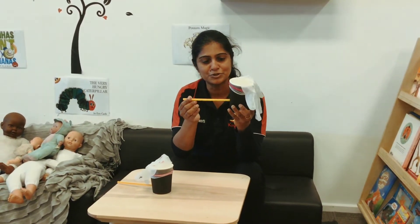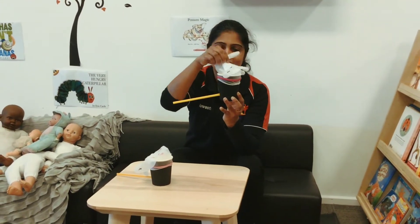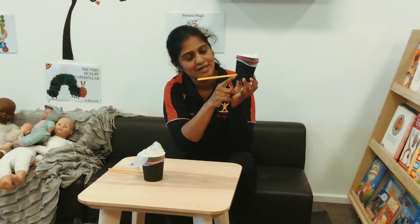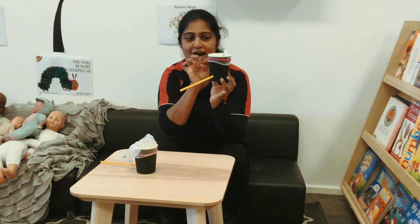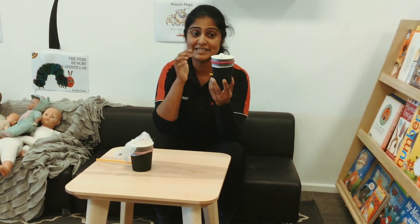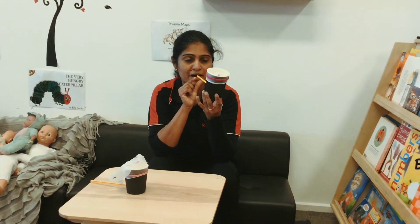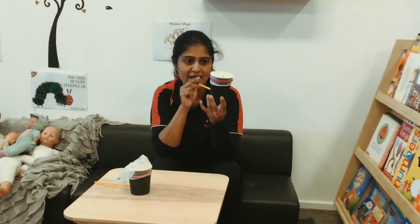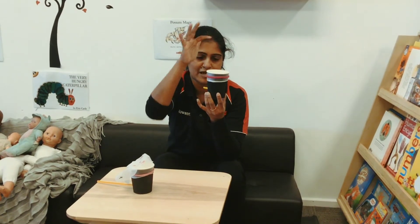I'm going to do this with a paper cup, a straw, and a glove. What I'm going to do is make a little hole here on the cup and put the straw in, and then tie the glove on top of the cup. When I put my mouth in and blow some air through the straw, the air goes through the cup and all the way up to the glove.